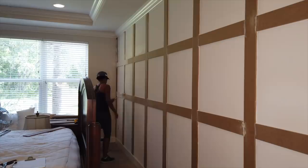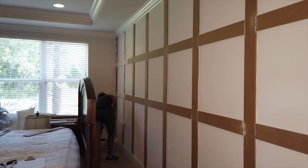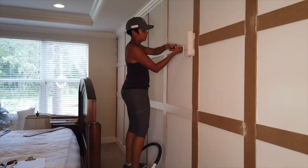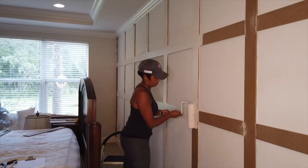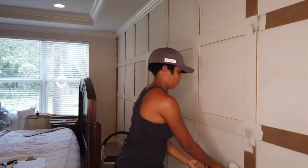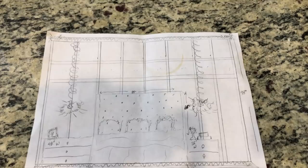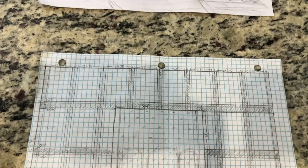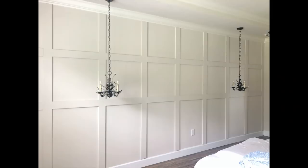Just in case you missed the first video, the paint color I'm using in our bedroom as well as all the common areas in our home is Benjamin Moore Edgecomb Gray. We picked up all the supplies on a Friday evening and got started early on a Saturday morning. By around 4 in the afternoon I was already wrapping up the project. Everything from the boards to the caulk and wood filler cost us just around $70. You can see we are also updating the bed with a tufted headboard, and I added some pendant lighting which I'll talk about in the final tour.